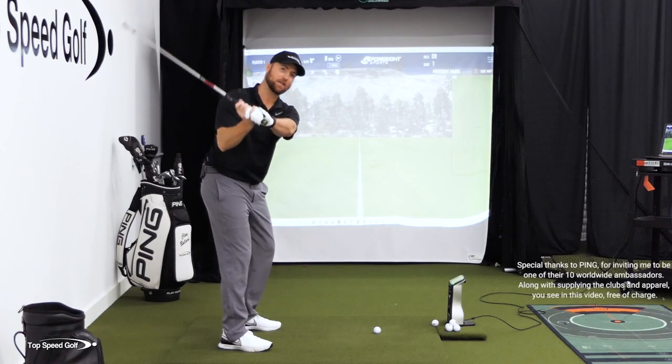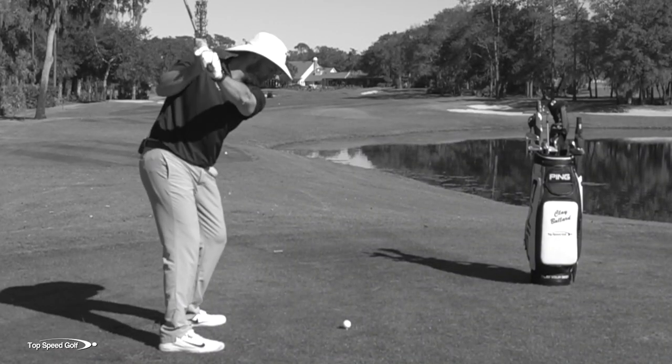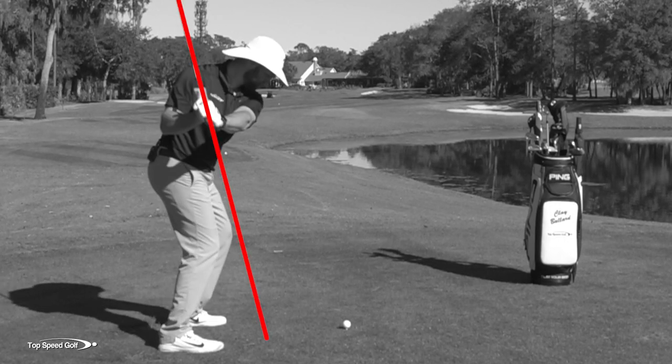I got a video for you today. We're gonna work through a drill that's gonna show you why it's virtually impossible for most golfers to stay in their posture and open up their body. We're also gonna talk about how to get that club shallowed out and on plane, and why that's difficult for a lot of players. And I got a step-by-step drill that's gonna make it super easy.